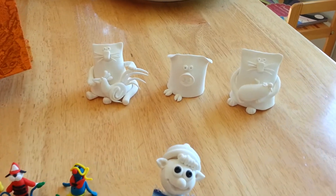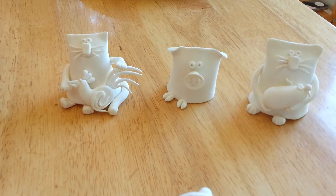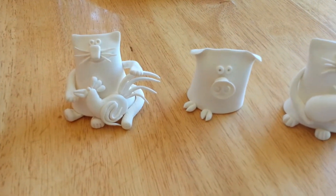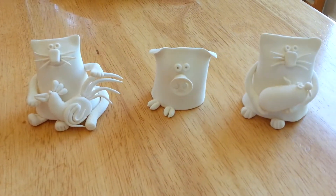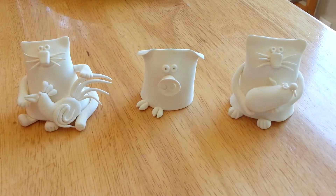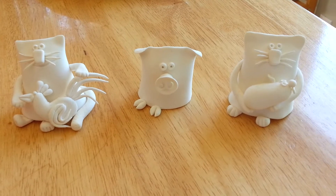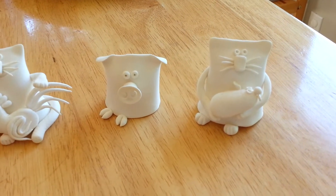Let's take a close look at the creatures. These were the first tryings from Crayola Clay Magic. So I made a cat with a rooster, a pig and another cat with a mouse.